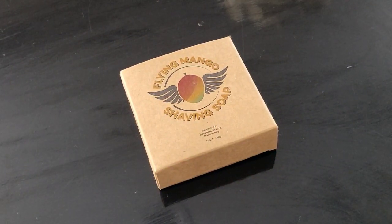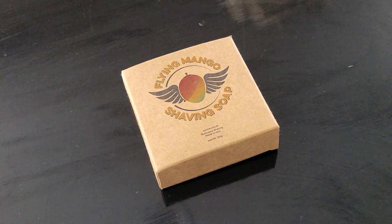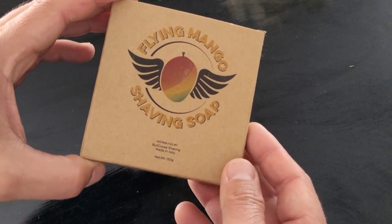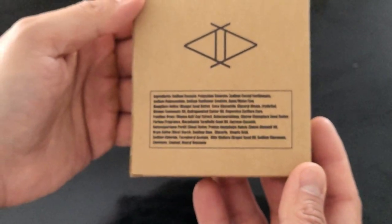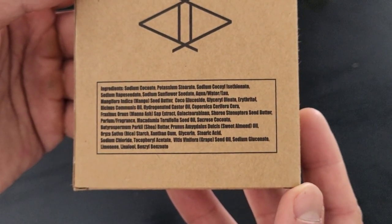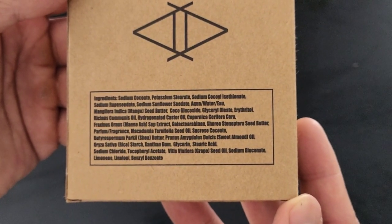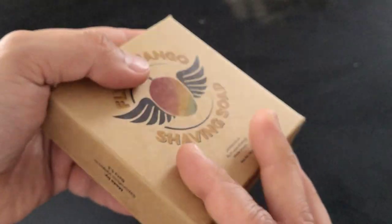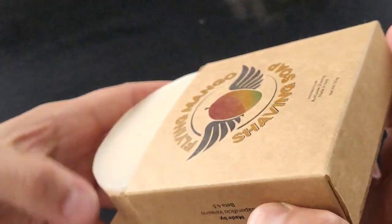Gentlemen, welcome back to my channel. Today we have a fantastic shaving soap: the Saponificio Varesino Flying Mango for Bulgu shaving. This is the second edition of this soap and it doesn't have palm oil — it's based on coconut oil alongside a plentiful of great oils and butters, and is a fantastic triple mill shaving soap made in Italy.